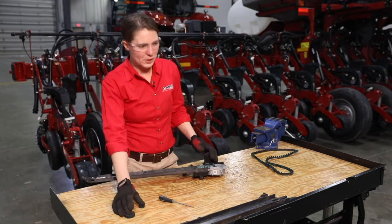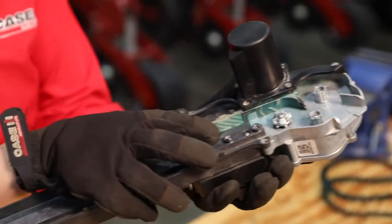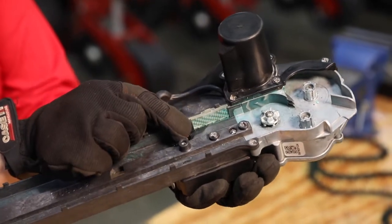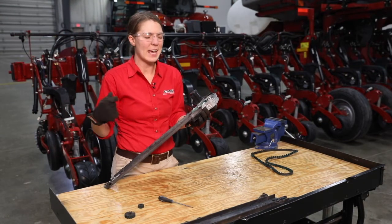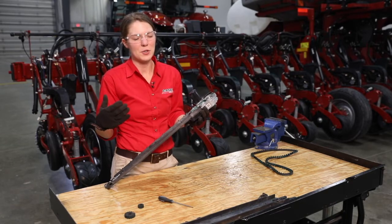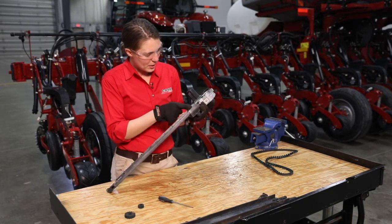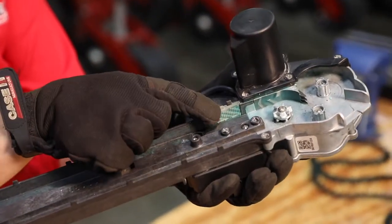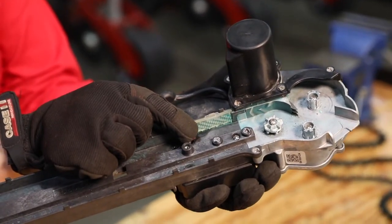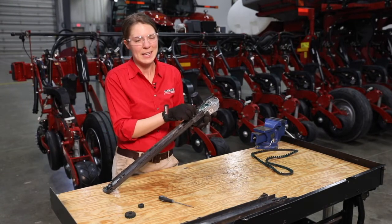Once we've looked at our feeder wheels and comb, the next thing to look at is the rumble strip. The job of the rumble strip is to knock extra seeds out of a flight — if we have multiple seeds in one flight, the rumble strip will rumble that flight and kick the extra seed back into the next flight, minimizing doubles in the field. From a maintenance perspective, we're looking at the nubs on the rumble strip: are they all intact, or are any chipped off or worn down? We'll reinstall the belt and run the flights over the rumble strip to confirm they're making contact.